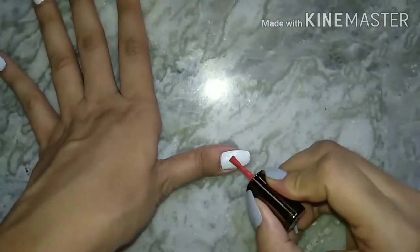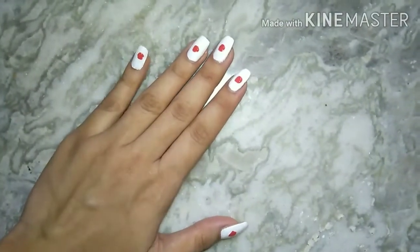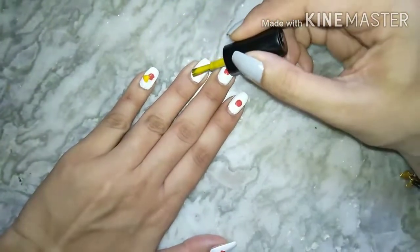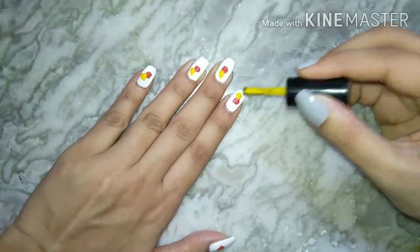This is very simple. You can do it at home, and it will definitely look very beautiful and elegant.